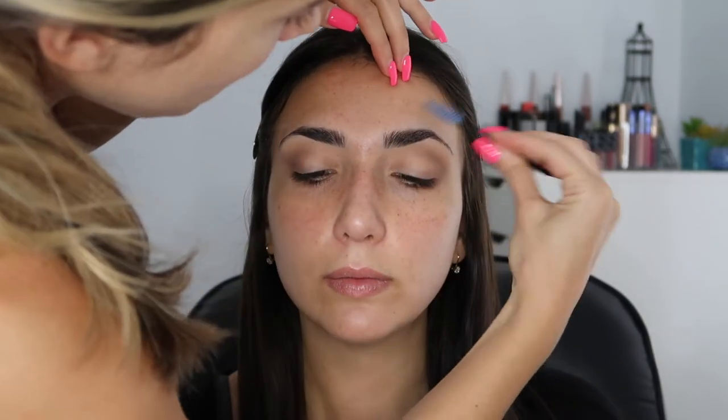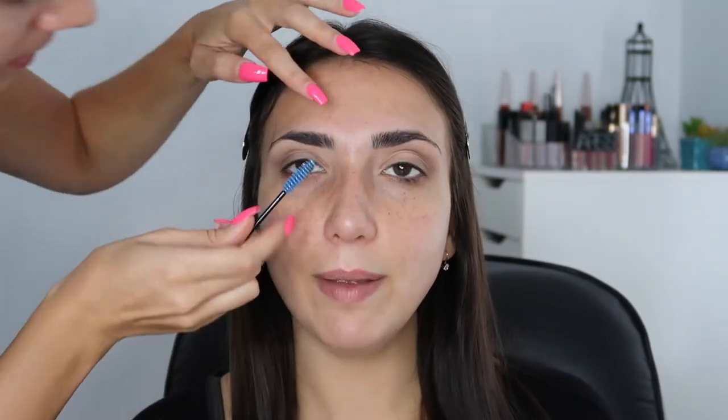You know, I love a good brow. My eyebrows do not need to be done - they just look too intense when they're done.